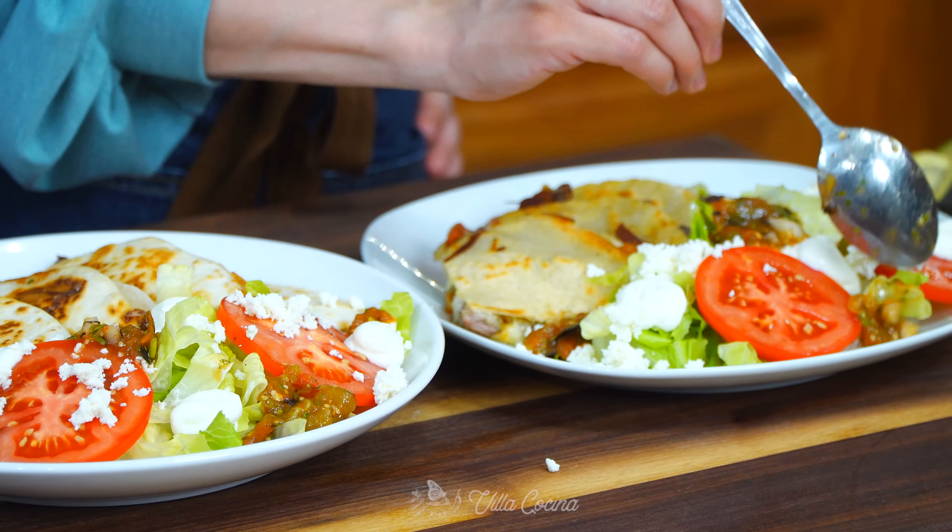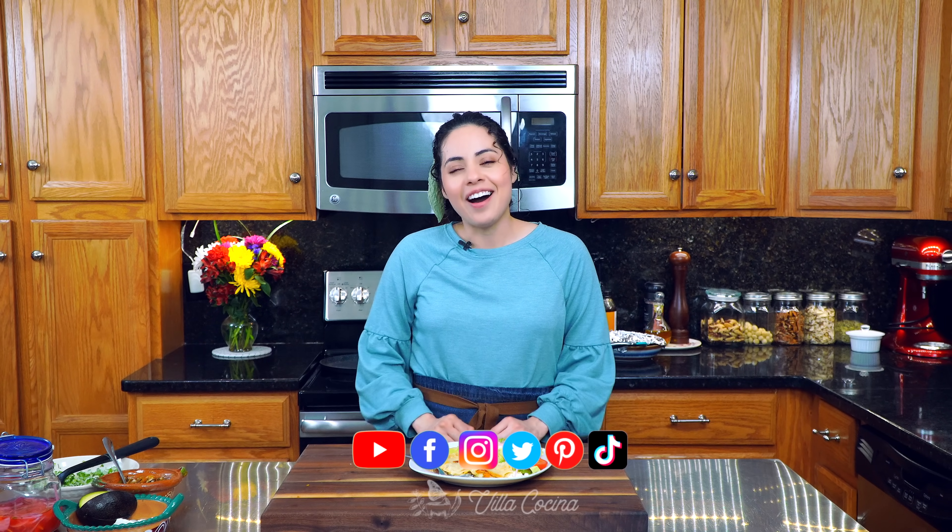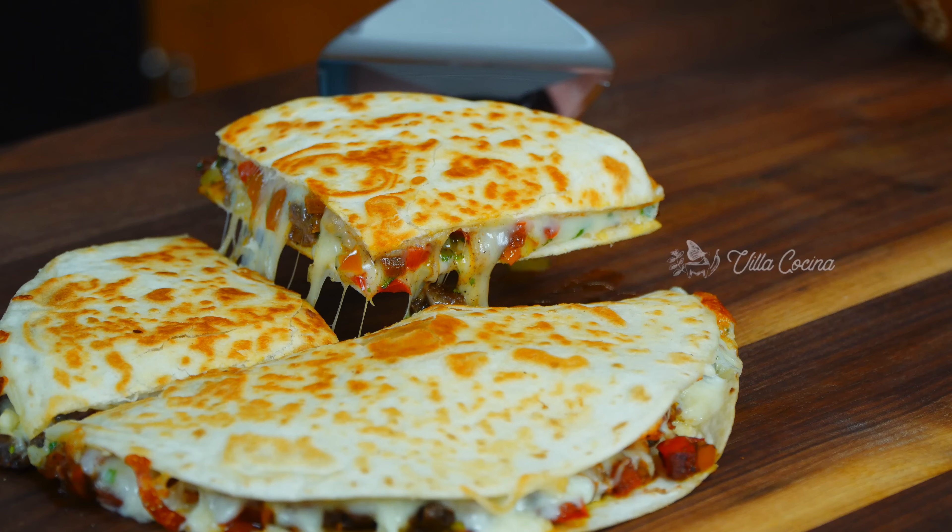We've reached the end — I really hope you enjoyed this recipe. Make it at home and come back and let me know how it went in the comments. Also remember you can follow me on all my social media platforms. Until the next one!